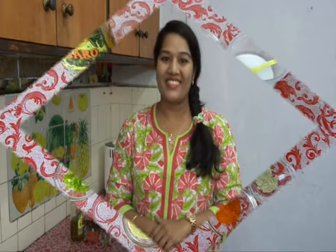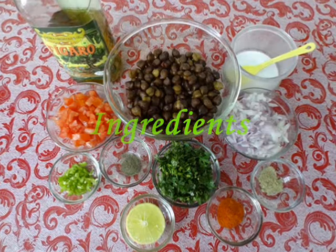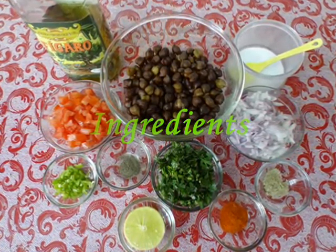Hello everyone, welcome to Priya's Kitchen! Today I'm going to share one healthy and protein-rich salad recipe with chickpeas. I'm using brown chickpeas — it's very healthy and very easy to make. Let's start the process for the salad.